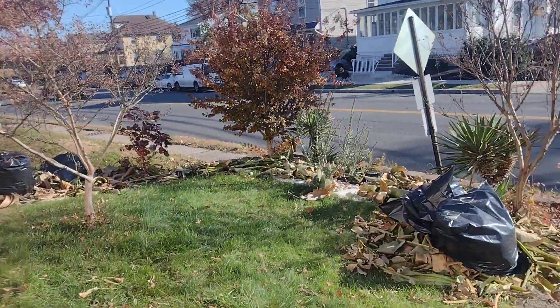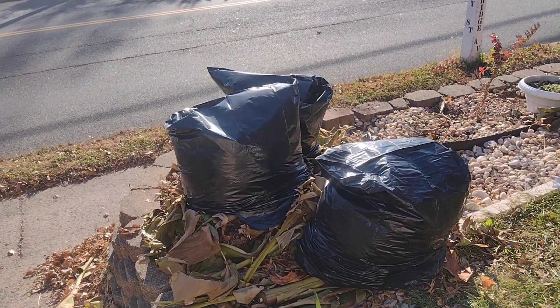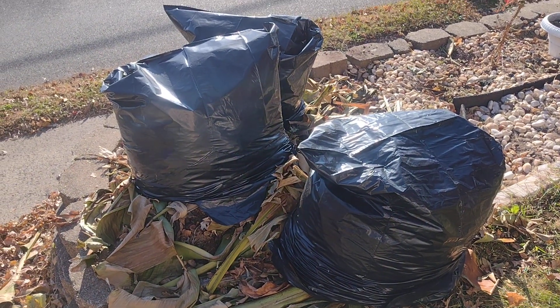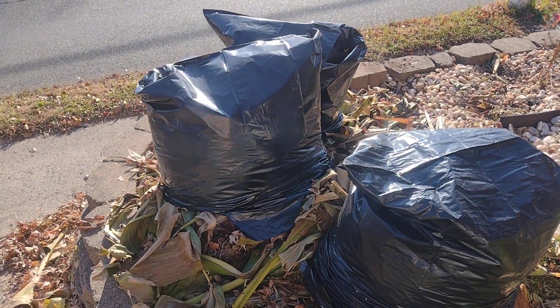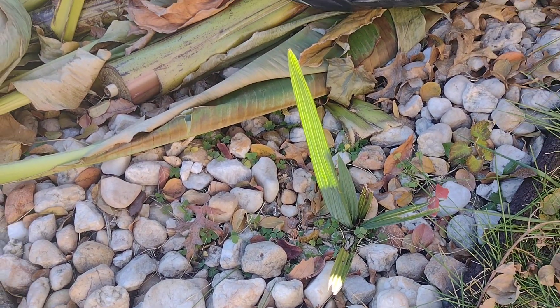Look at the pile of trash I've got to get rid of — I cut all of them down. Then I put black bags around them, filled with leaves, and that's how they stay alive here in central New Jersey.